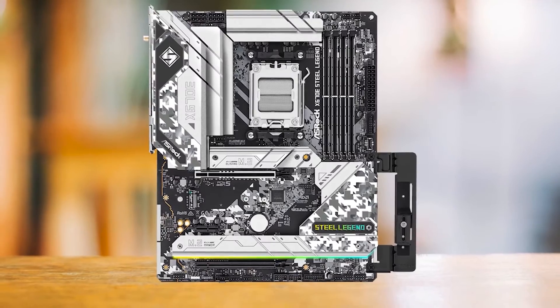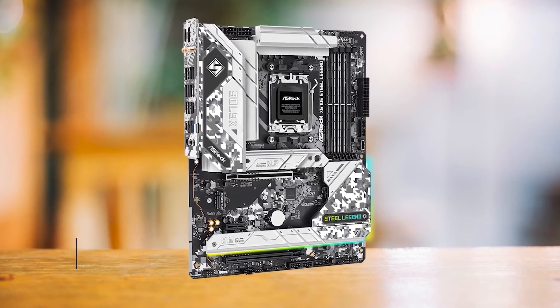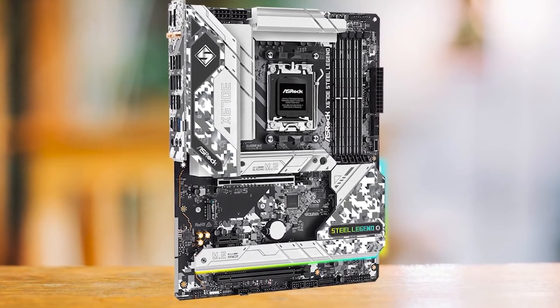Unlike the Steel Legend, the other boards in this price range don't offer Gen 5 support on the primary x16 slot. All in all, this is a premium motherboard that yields the most value when paired with the GeForce RTX 3060.